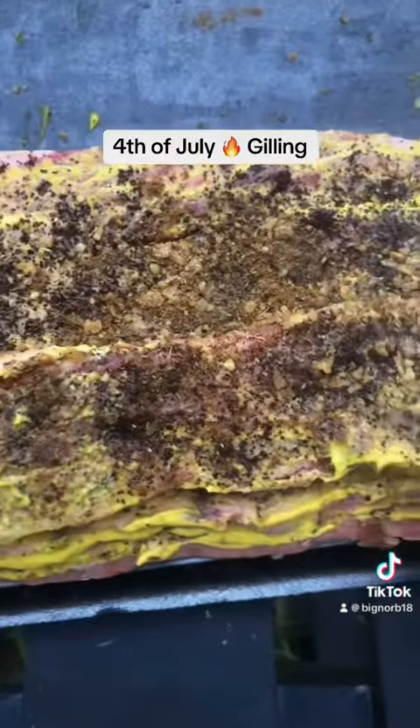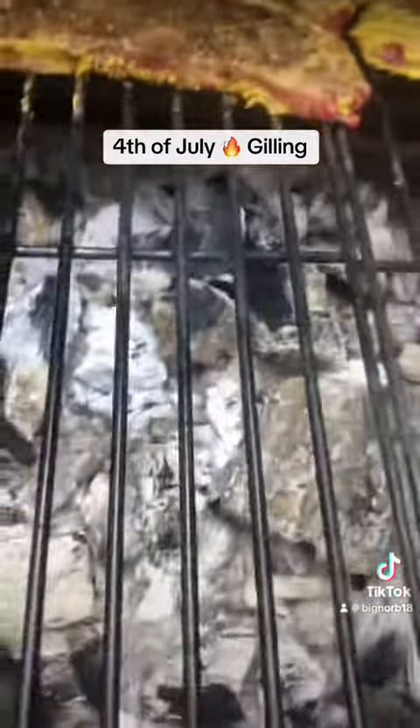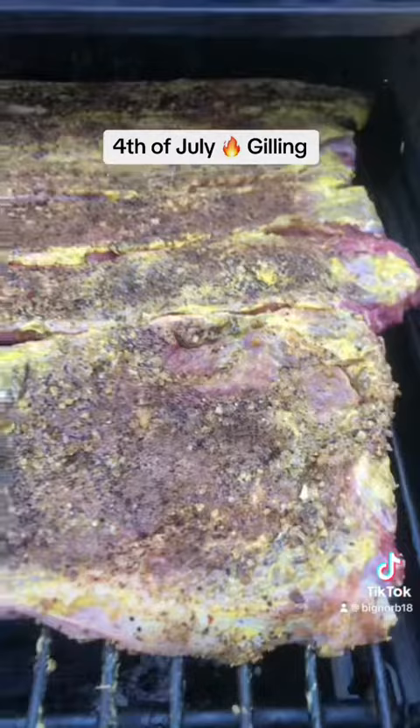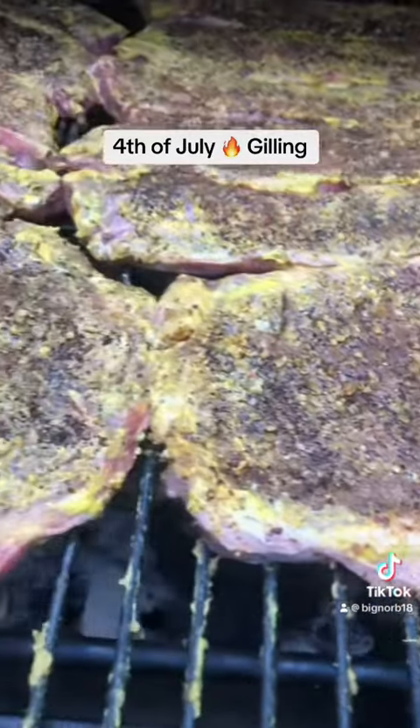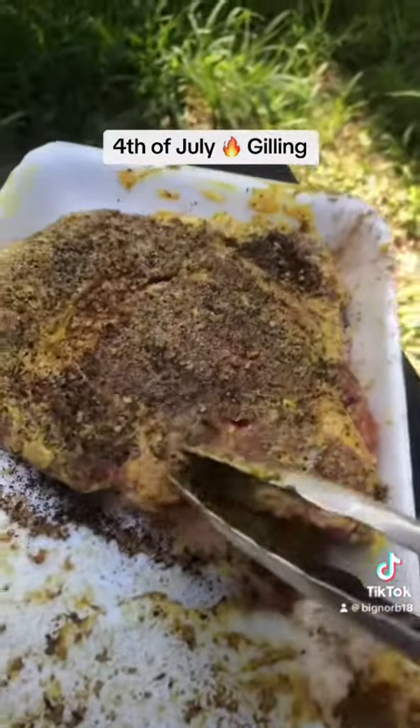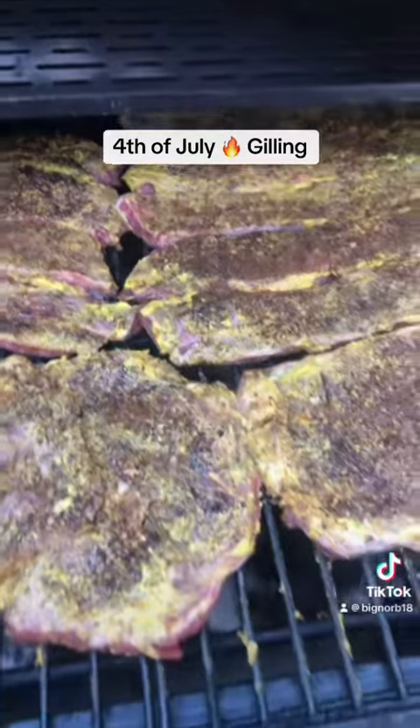All right, we're going to get started on the cooking, guys. Check this out. I'm putting them on, but I'm leaving some room up front here for the steaks. We got the ribeyes up front, guys. There's actually not enough room — I still got two more. I've got to fit more meat here. All right, let's go.